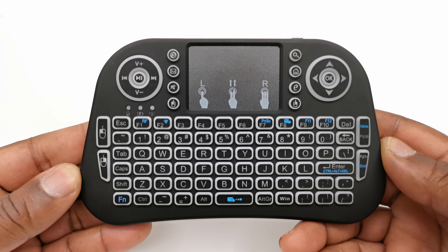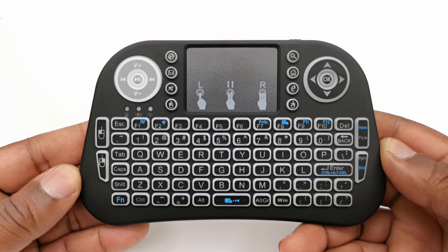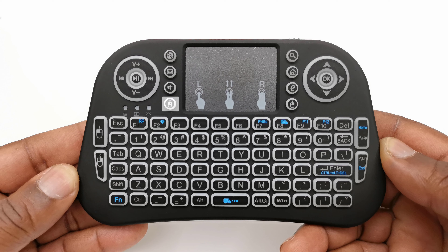The body is made of plastic, and to the front you have your standard mini keyboard layout. To the top left you have your media player controls, consisting of a play/pause button, previous and next buttons, and volume controls. Next to that you have an open media player button, an open email software button, a mute button, and a left mouse click button.